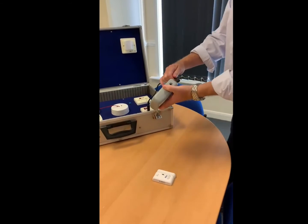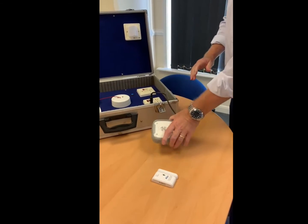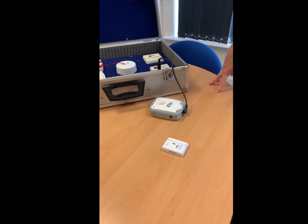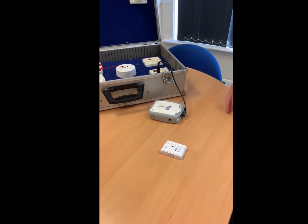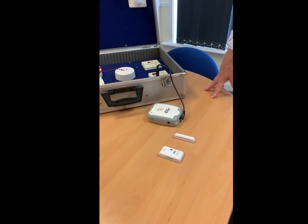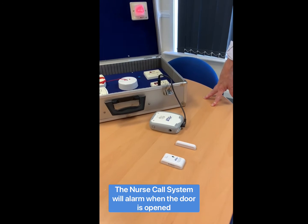So we'll connect this up. And then if somebody goes through the door, it should set the alarm system off. Voila.